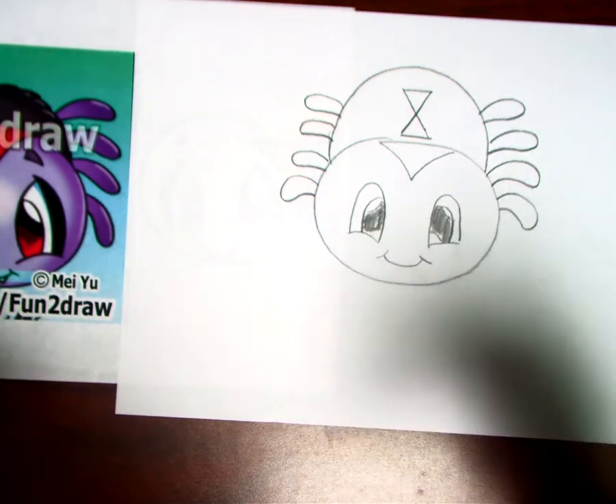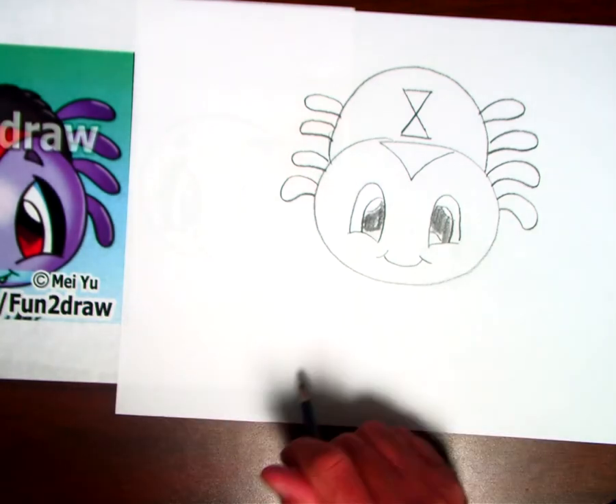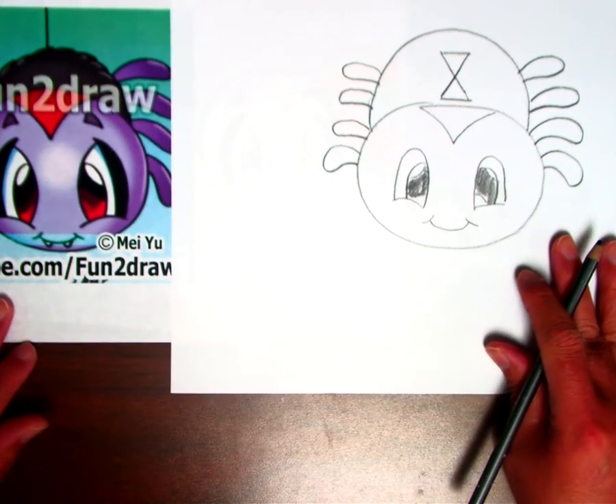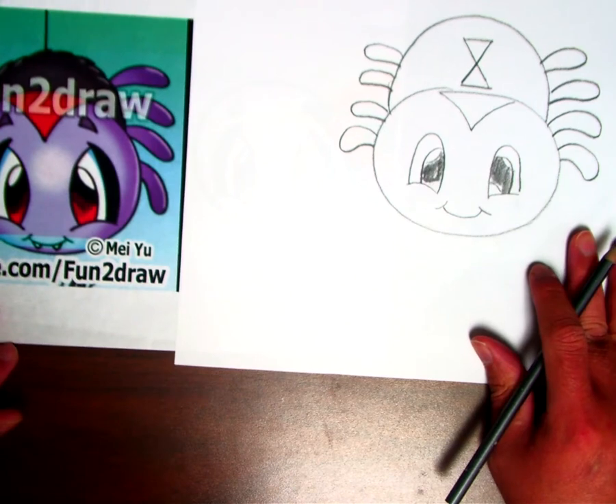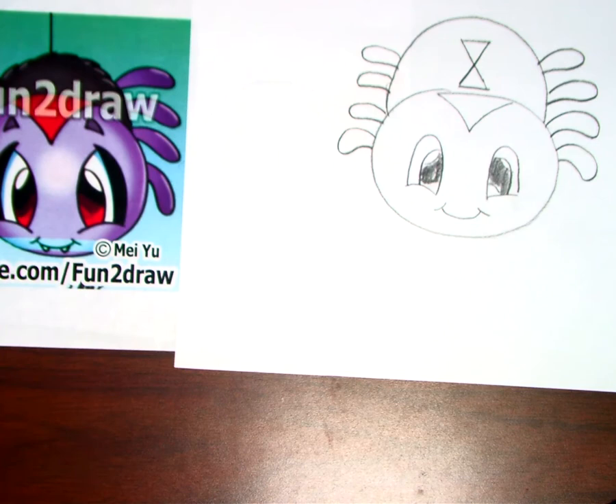Once you're done drawing, color it in — it can be any color you would like. Have somebody take a picture and send it to me. I can't wait to see your wonderful artwork. Hope you have fun with this. Bye everybody!